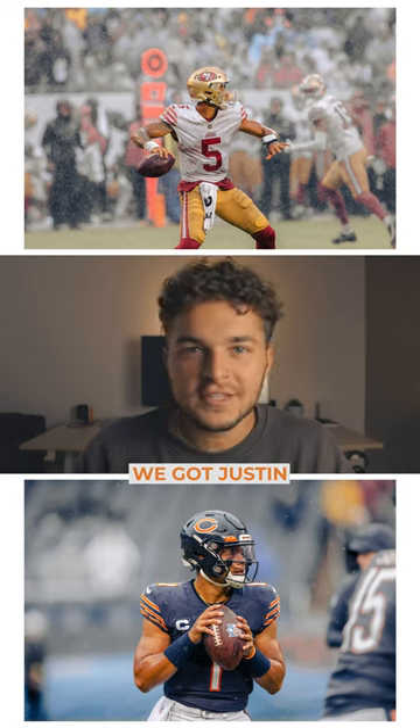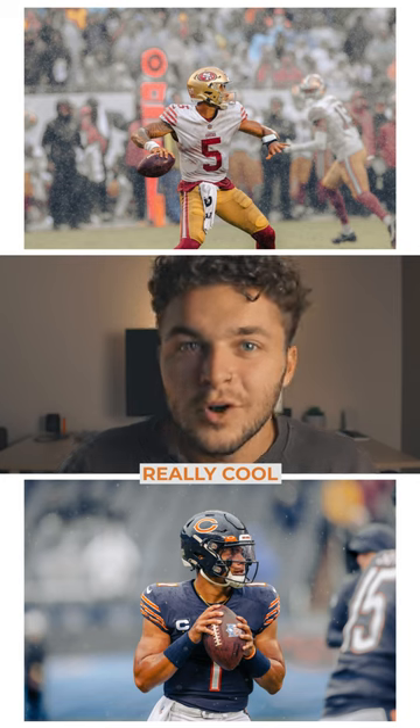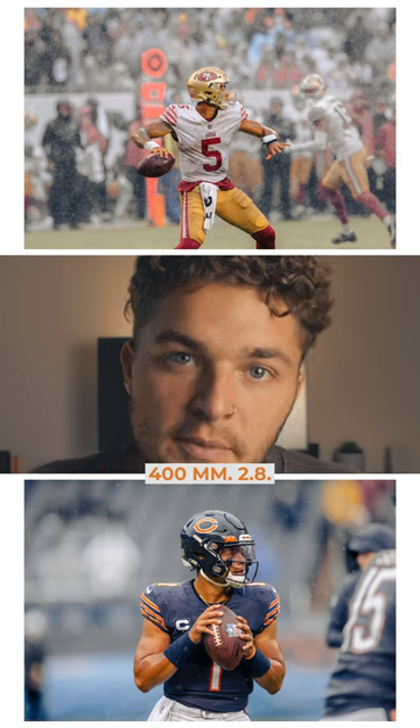We got Trey Lance up top and Justin Fields on the bottom. This Trey Lance shot is really cool because of the rain and he's in mid-motion throw — love it. This was shot with the 400mm f/2.8.